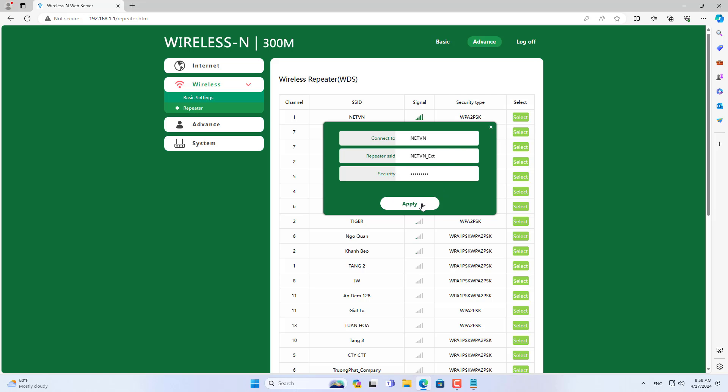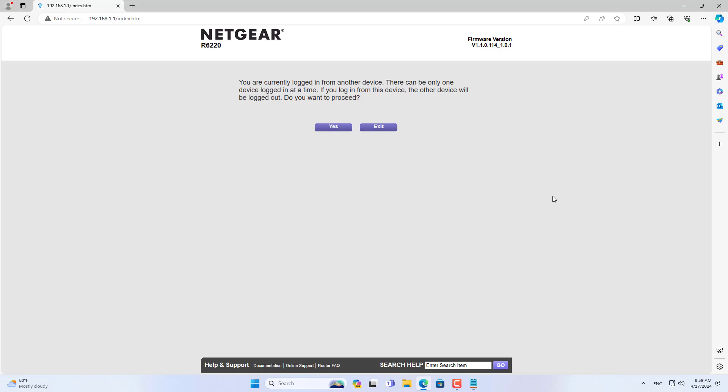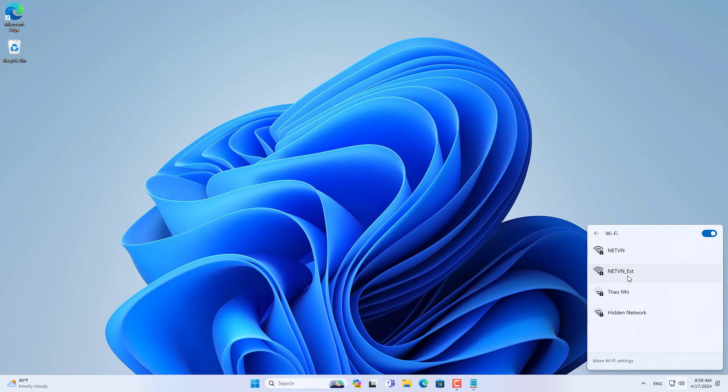You can change the PixLink repeater wireless network name if you want. The two devices share the same security settings and therefore the same wireless password. With just a few simple steps, you can expand your wireless coverage using a PixLink router without needing a cable.